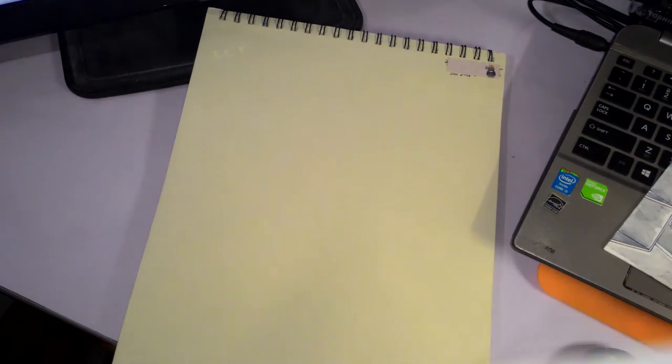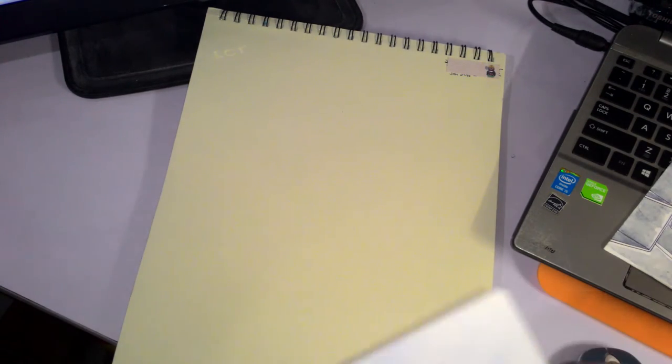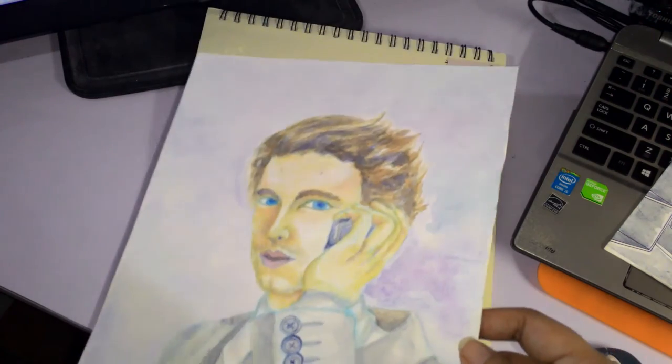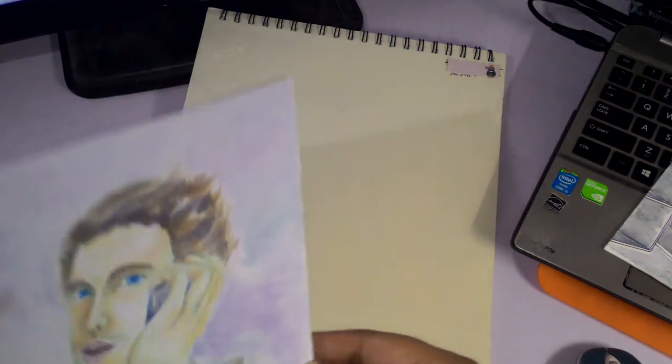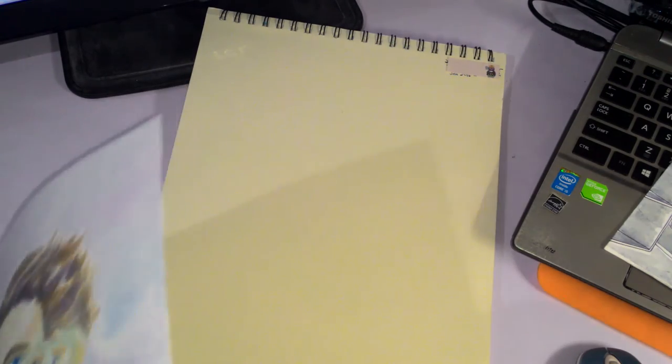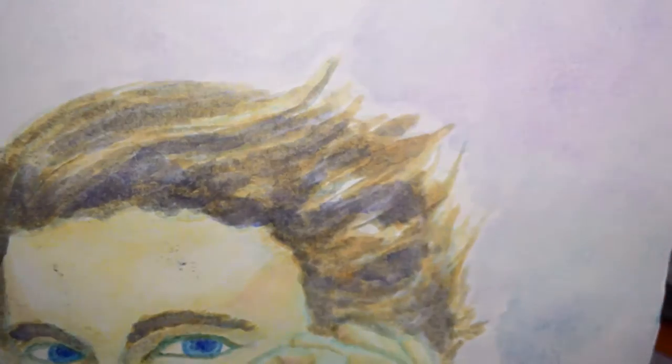For reference, the paper I normally use is the Canson watercolor paper, but it's the loose-leaf one — a huge roll that our professor told us to buy. I don't know what the GSM is or what type it is, but I'll show you. I feel like it's probably hot pressed because there's almost no texture — it's very smooth and takes water very well.